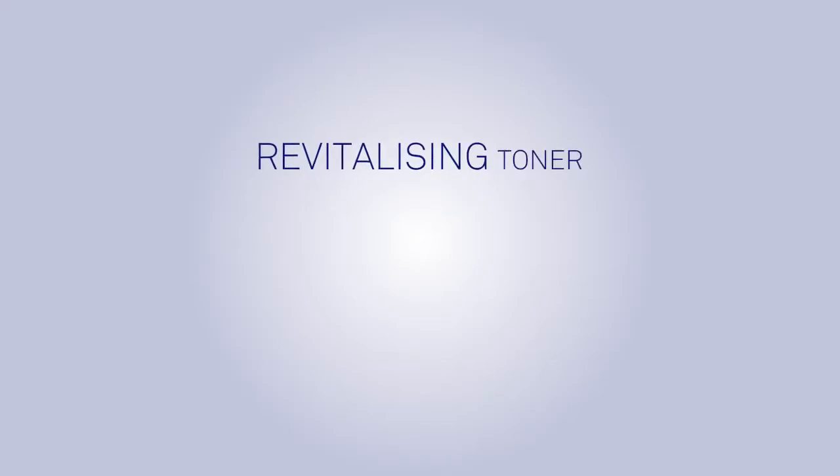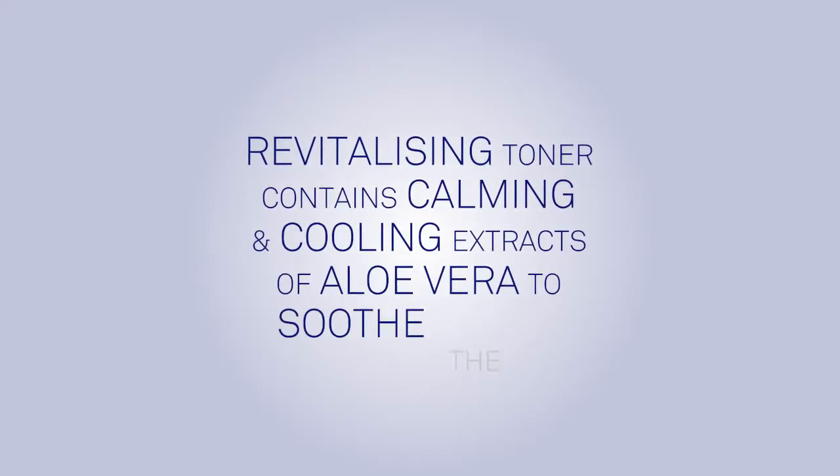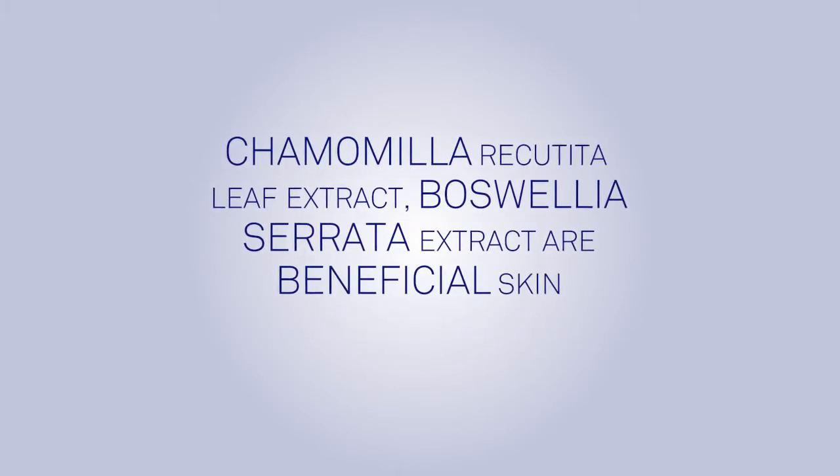SkinPep Revitalizing Toner contains calming and cooling extracts of aloe vera to soothe the skin, camomilla resuttita leaf extract, boswellia cerata extract, and beneficial skin tonic nutrients.